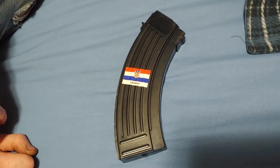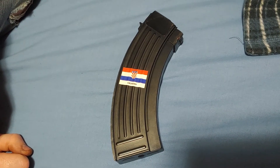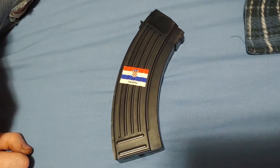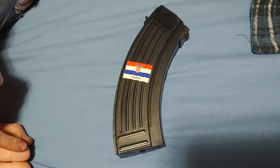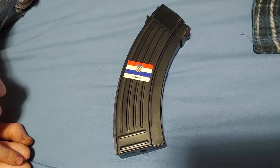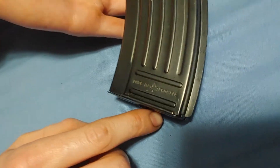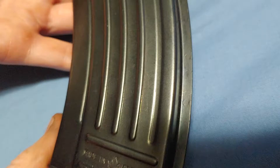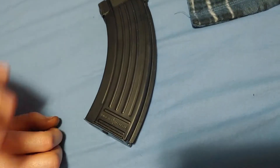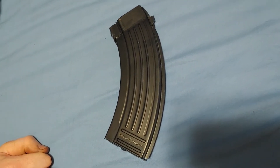Hey YouTube, today we're doing a video on the Croatian magazines. You might be wondering — I've already done a video on this. Yes, I did a video on how to identify these because the very early batch of these magazines were not marked; the later batches are marked. This is a marked magazine — it says 'made in Croatia' with like the maple leaf or whatever. Anyway, this isn't a how-to-identify video, this is a review video.